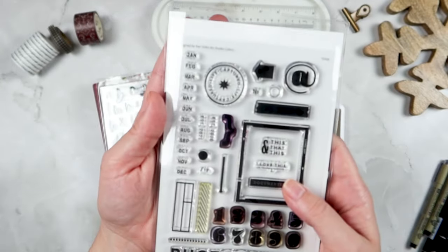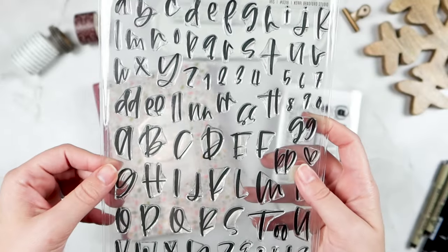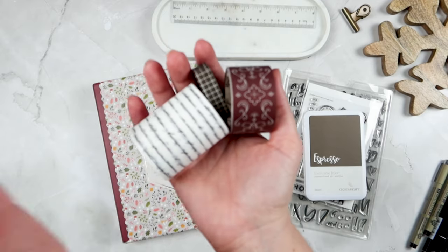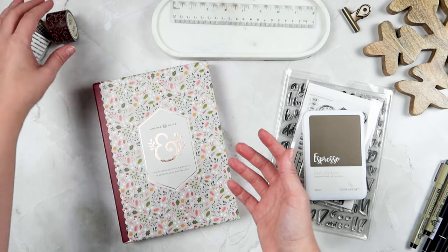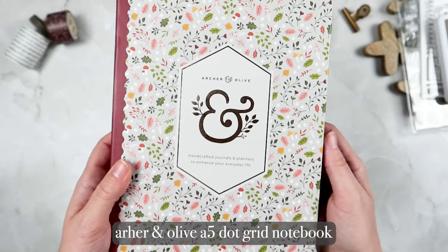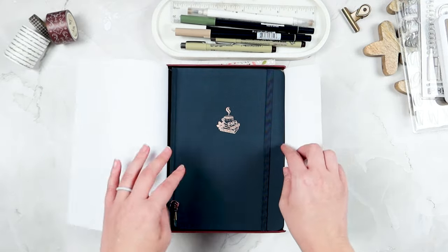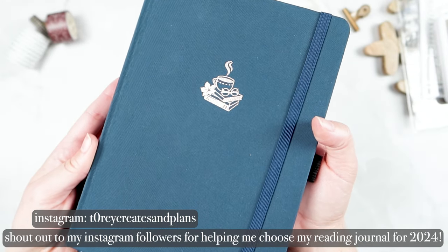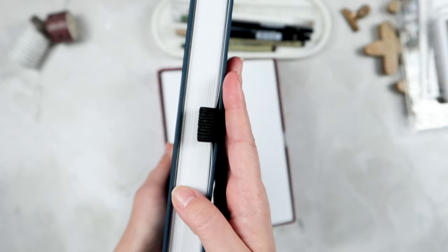I pulled out this Espresso ink from Close to My Heart, but I ended up only using that for one page and switched it out for Warm Buff by Pink Fresh Studio. I also pulled out several washi tapes — I only end up using the darker red one from the Washi Tape Shop. I'm using an Archer and Olive A5 dot grid notebook. I'm an Archer and Olive affiliate, so if you're interested in getting a discount and supporting my channel, please use my code or links in the description box below.